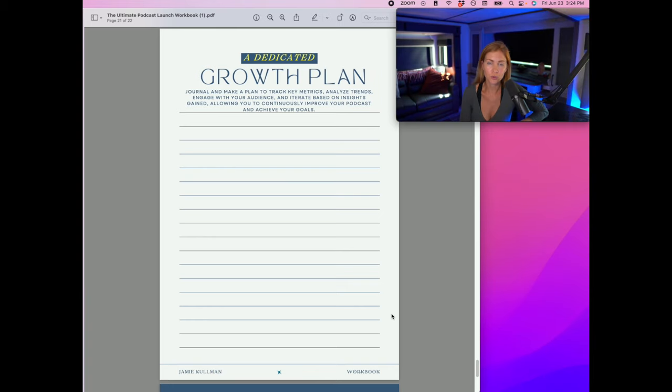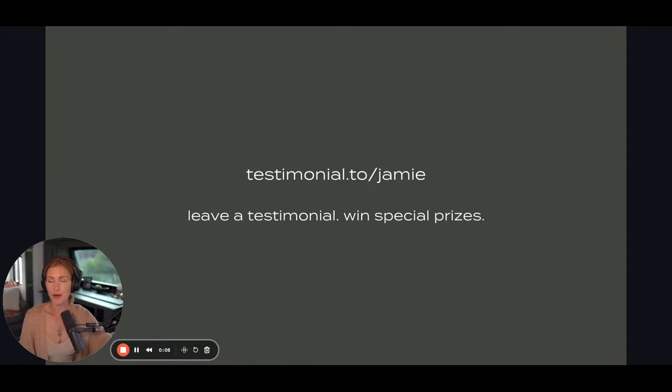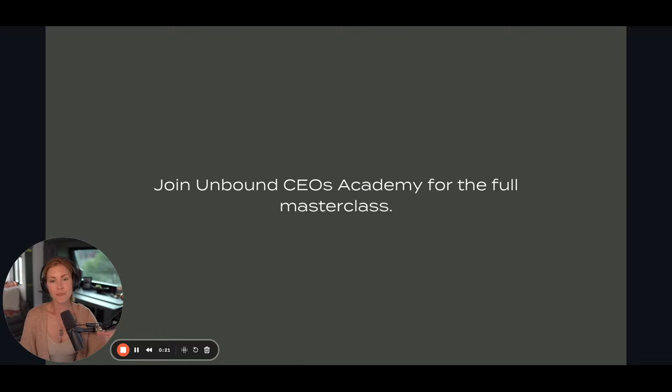For your growth plan, make a plan to track key metrics, analyze trends, engage with your audience, and iterate based on insights. This will allow you to continuously improve and achieve your goals. Keep it simple. A pro tip for this course is to watch at double speed to save time. If you've gotten any value from this program, head over to testimonial.to/jamie to leave a testimonial and win special prizes. Also, join Unbound CEOs Academy for the full masterclass experience covering post-launch, guest podcasting, and step-by-step resources.